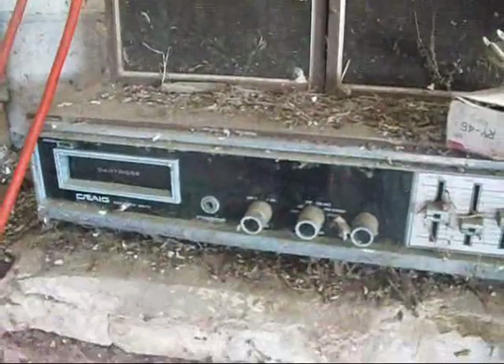Craig 8-Track. There's a lot of interesting artists.